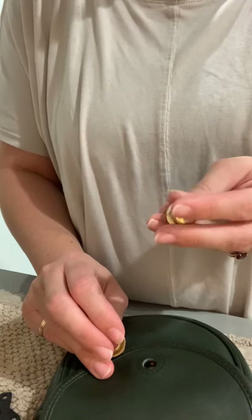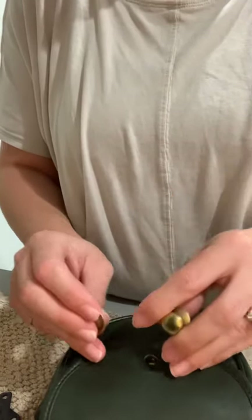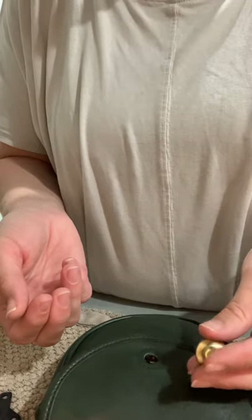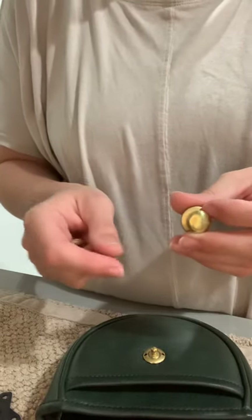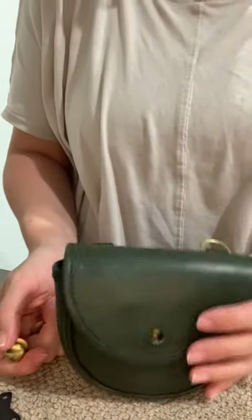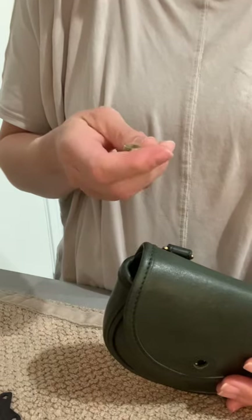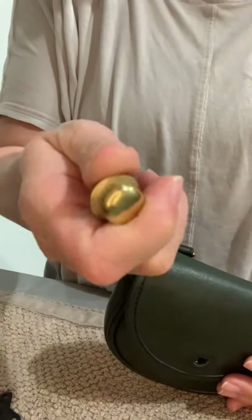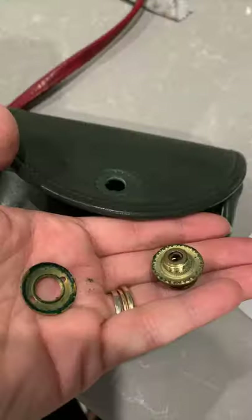There are a couple of reasons you might want to do this. These spring locks go bad — in the video I did on the mini belt bag I also talked about how to properly open and close the spring lock, but they go bad so you might need to replace it. Another reason is: this bag really didn't look bad at all, but I typically remove most brass hardware if I can, especially if I want to shine it up. This one was really tarnished, and when I took off the spring lock there was a lot of verdigris underneath, which is not good for the leather or the hardware.